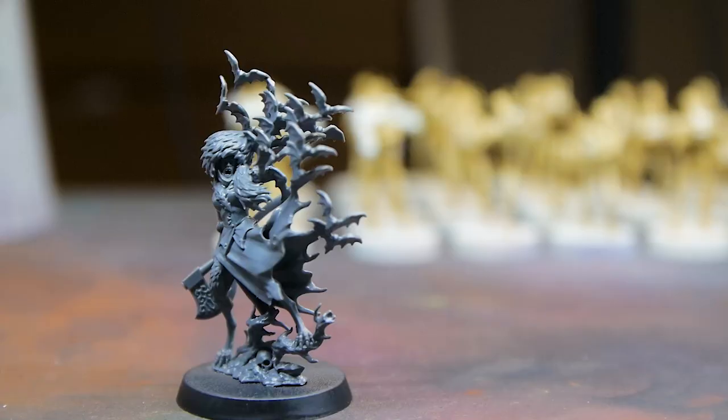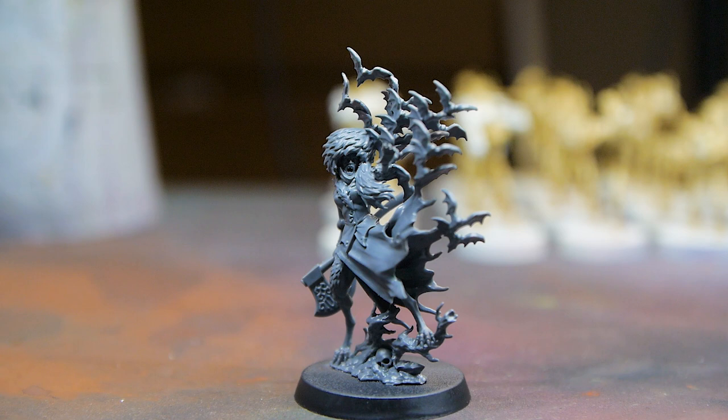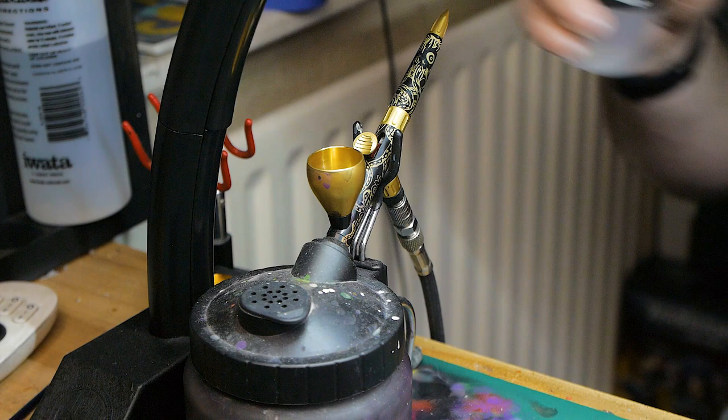The model that I'm painting in today's video is the new Soul Blight Graveyard character model that Games Workshop kindly sent me, and the reason I'm painting it is it just looks really cool and it really inspired me to pick up a brush and get painting again.